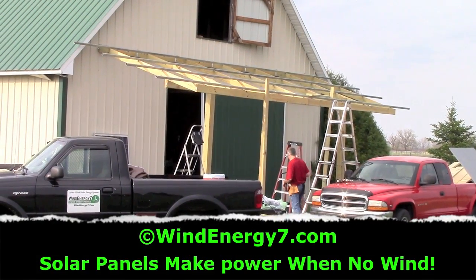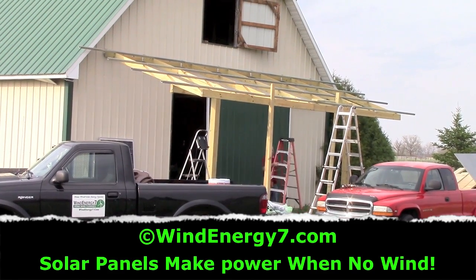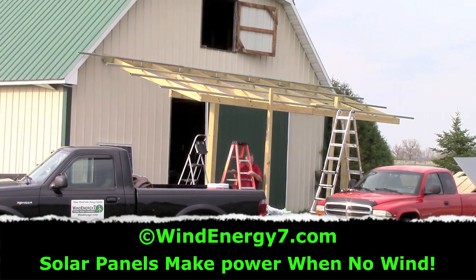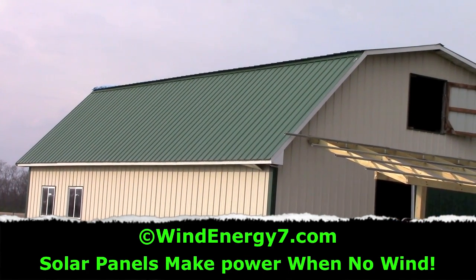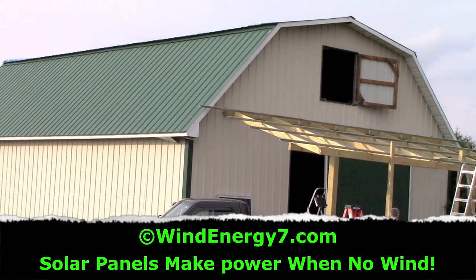Across the front of the barn is going to be 16 solar panels mounted on this structure in the front, providing shade and shelter for the front door of the barn. Up on top on the roof we're putting three wind turbines — roof mills. The system all together will be six kilowatts.